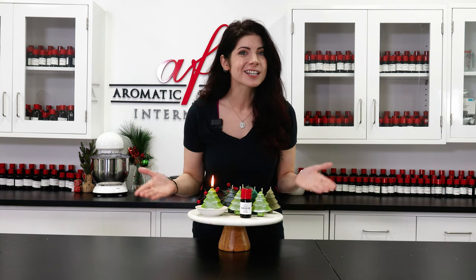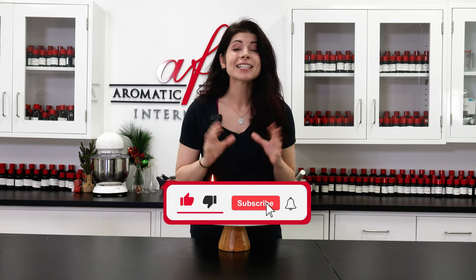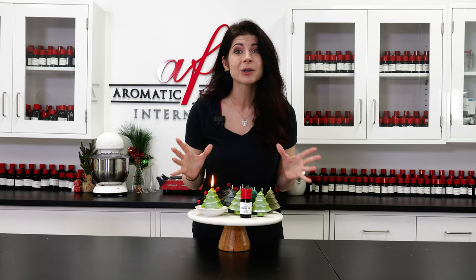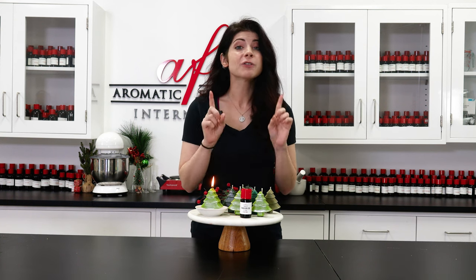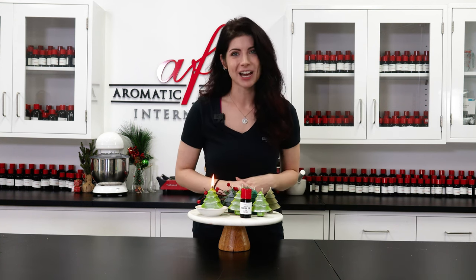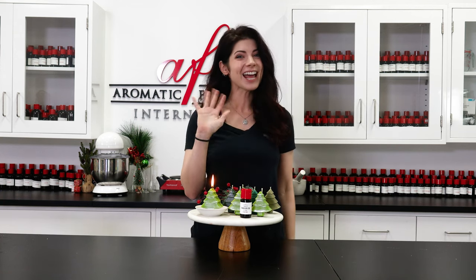And there you go — you've got your whole forest of Frasier Fir candles! If you haven't already, give this video a thumbs up and subscribe to our channel for tons more candle ideas like this one. We've got a lot of new projects coming your way, so ring that bell icon and you'll never miss an update from AFI. As always, I'm Caitlin and I'll see you back in the lab real soon. Bye for now!